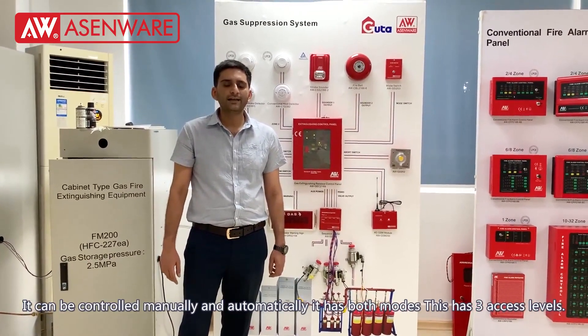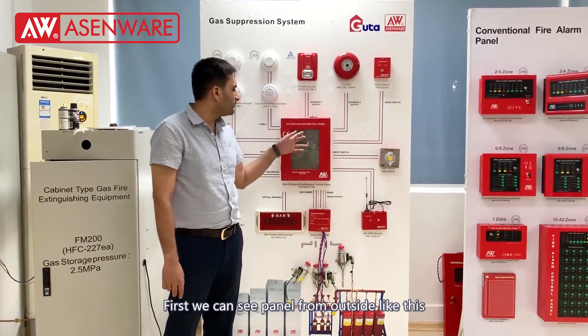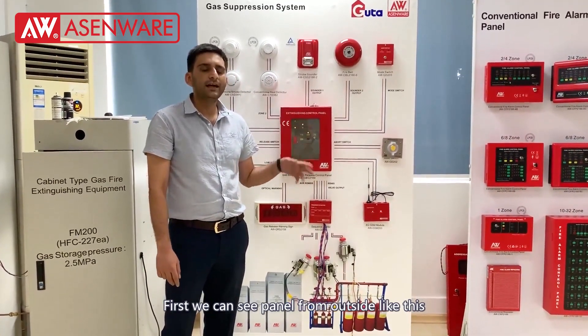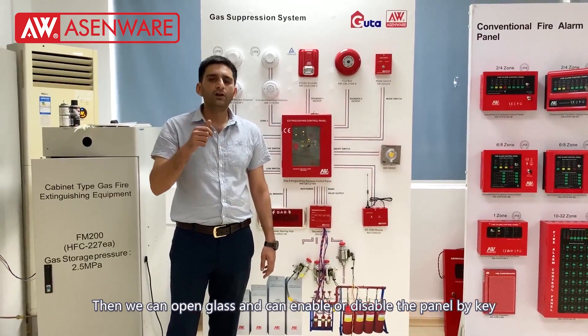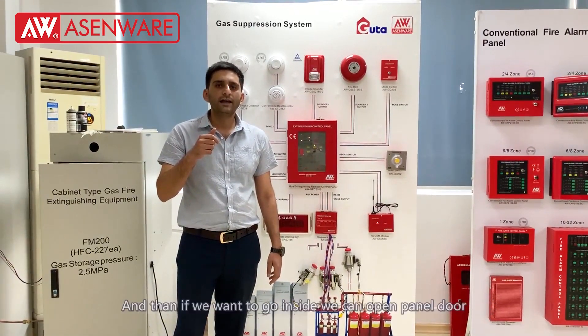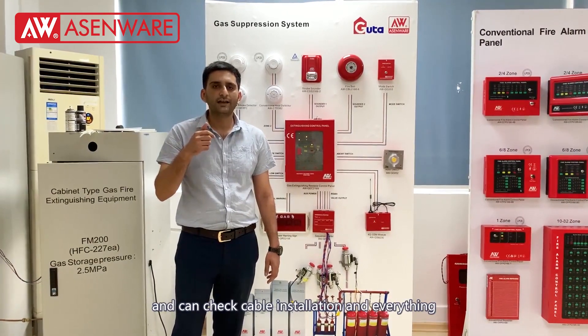It has two modes and it has three access phases. In the first phase we can see the panel like this, then we can open the box and we can enable or disable our control panel. And if we want to go inside we can also open it and check the connections.